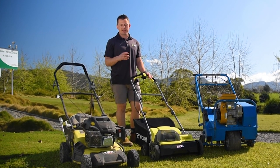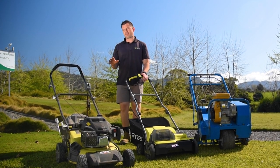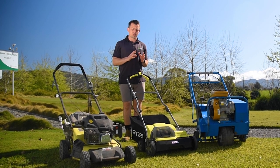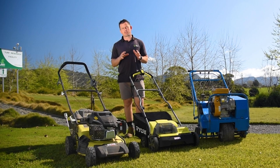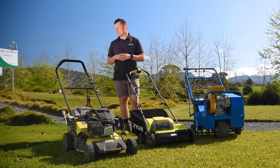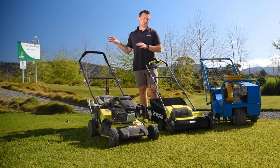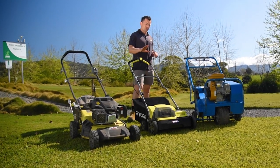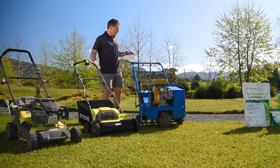Depending on the variety is how aggressive you'll do this. If it's Tif Tuff or another couch or Kikuyu, you can go really aggressive. With a buffalo grass like Sir Walter DNA Certified, it doesn't have a strong rhizome so you can't go quite as deep. And then a zoysia like Sapphire Zoysia — again you can't go quite as deep there because it is slow growing and it takes a long time to recover.